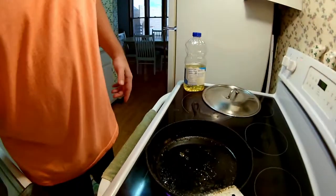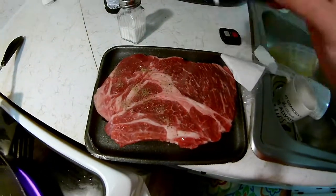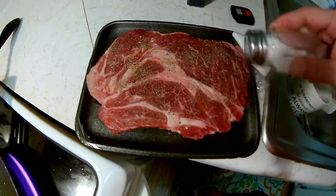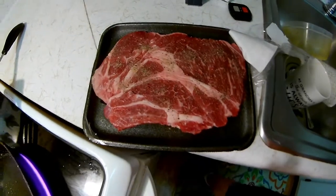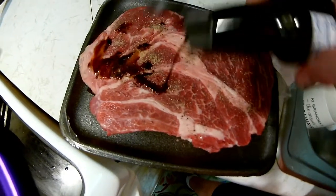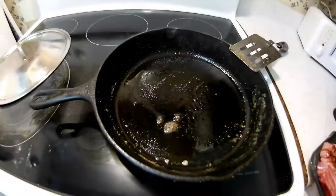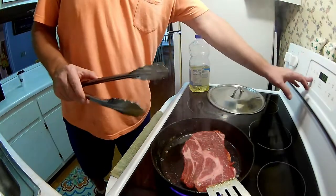What I like to do is throw a little pepper on, a little salt, and some sort of meat sauce — a lot of times I'll use soy sauce because I have it, and it tastes pretty darn good. You're gonna notice we've got some steam coming off the pan — she's ready to go.